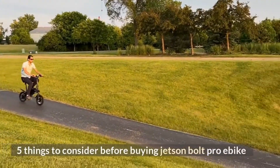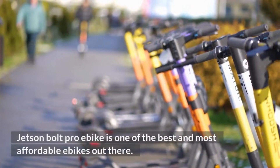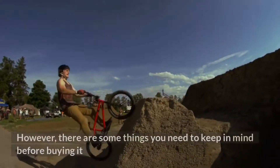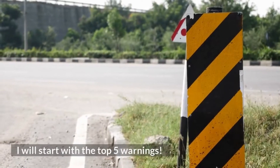Five things to consider before buying the Jetson Bolt Pro e-bike. The Jetson Bolt Pro e-bike is one of the best and most affordable e-bikes out there. However, there are some things you need to keep in mind before buying it. I will start with the top five warnings.